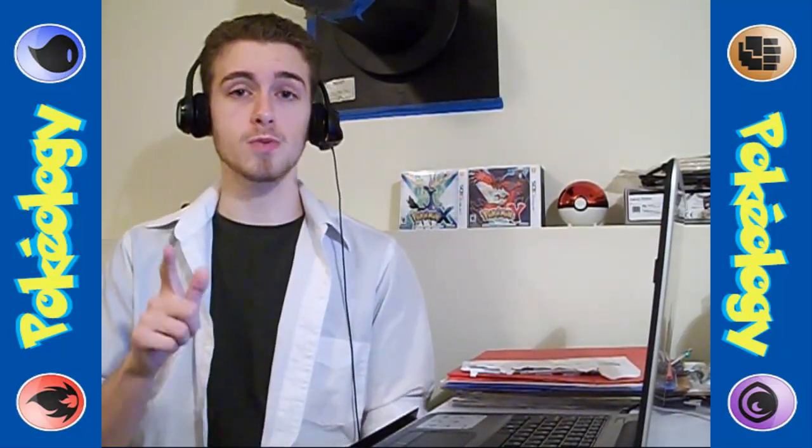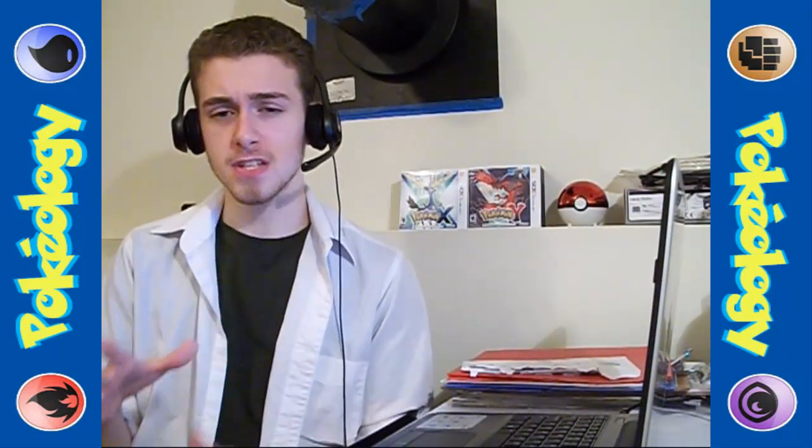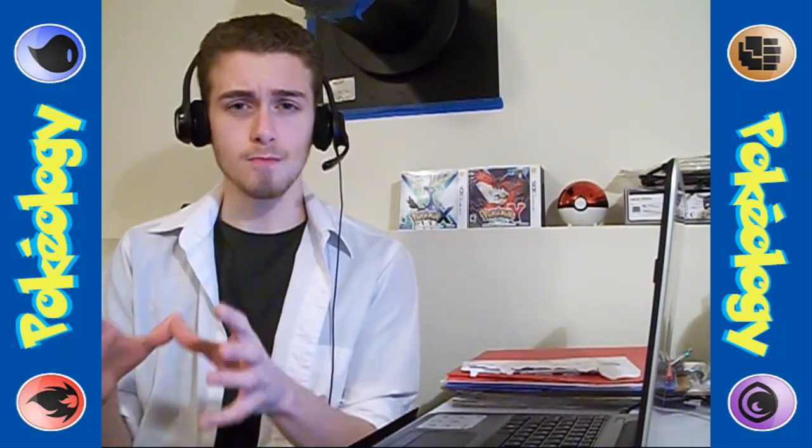Hello trainers and welcome to another episode of Pokeology, a show where each week I talk to you about the biology of Pokemon based on the research that I have found. My name is Professor Saccharum and this week we will be delving deep into the oceans of Kalos to find out more about our little friend, Klawitzer.